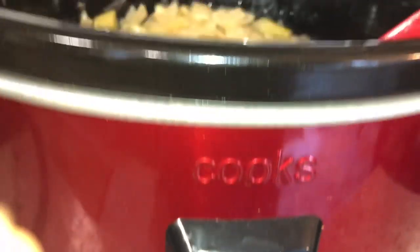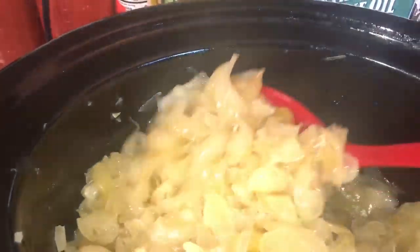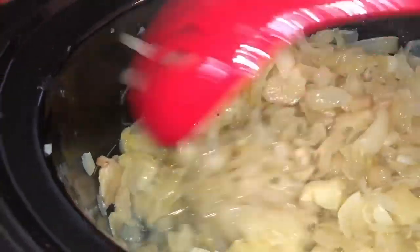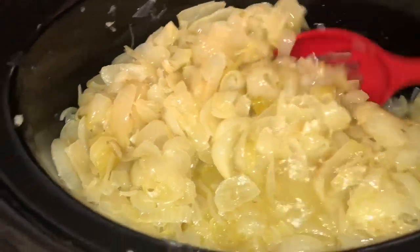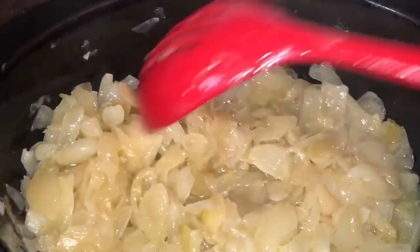In another 15 minutes, it will be five hours that this has been cooking. I just wanted to show you the onions — I'm stirring it up from the bottom. I didn't add any water, but you can see that liquid because onions have a lot of water in them. They are caramelizing really well. You can see the dark color from the bottom. All of it is going to look really dark like that when it's finished. I'll put the top back on it and let it cook for seven more hours.